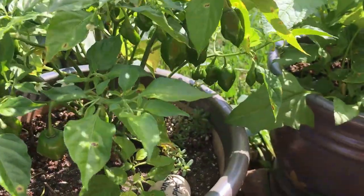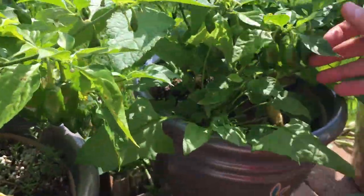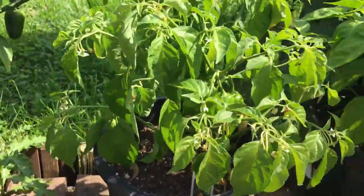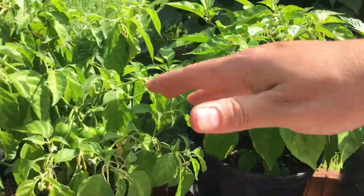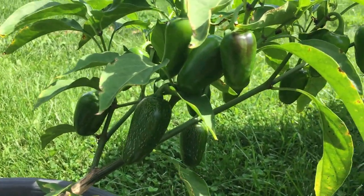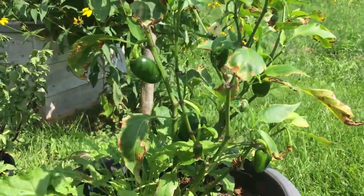Take a look at our habanero peppers — this plant is loaded with habaneros. Actually we have one, two, three and four habanero plants. And here are our jalapenos. So if you're not into the really spicy pepper, jalapeno might be the way to go.